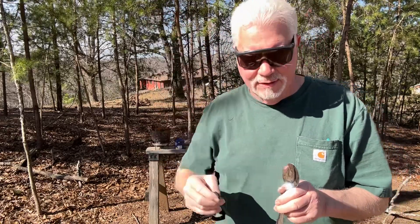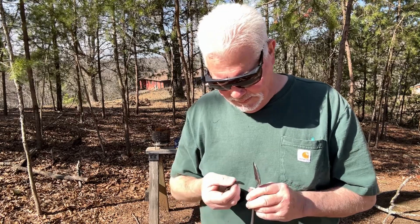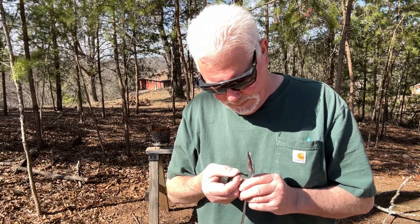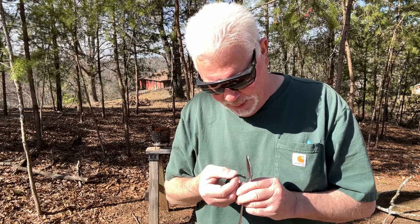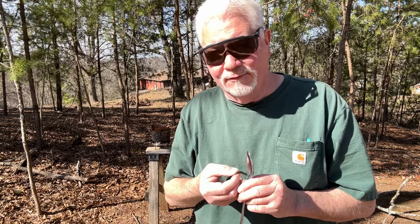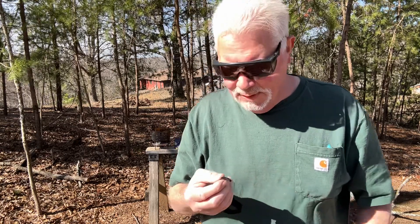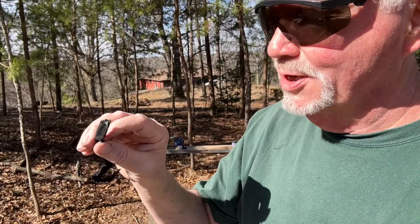The sun is right over here, it's 12 o'clock, so you're pretty much going to have the spoon standing straight up. It may help you to find this on your finger first. The focal point just got very, very bright, so I know I have an ignition. And that's really the only way that I can tell in this bright sun when it's ignited.